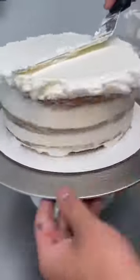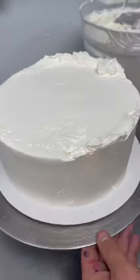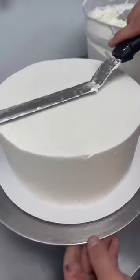So once you do the top, the sides will be done, and bam, just like that, you're going to pull in that extra whipped cream on the top to make it nice and smooth. Once I'm happy with it and it's nice and smooth on top, I'm going to now get ready to do the dollops on the top.